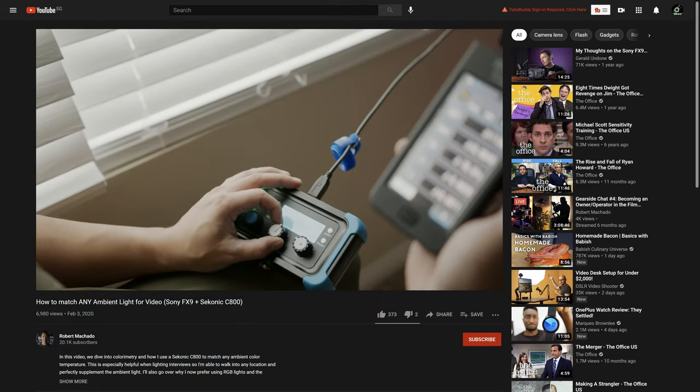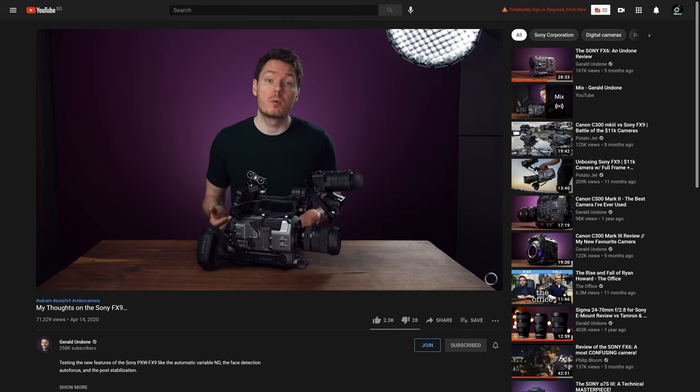I really enjoy watching camera tutorials, camera reviews, tech tutorials, filmmaking tutorials, and all those cinematic videos. Video production has been probably my biggest hobby over the past few years.